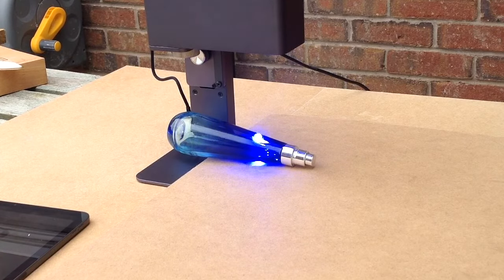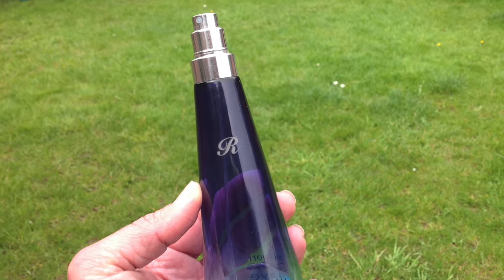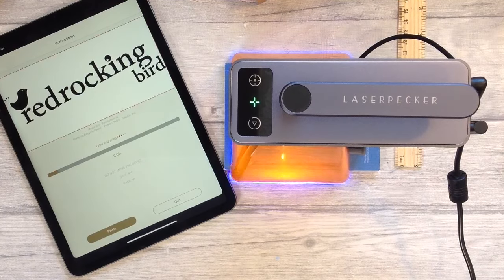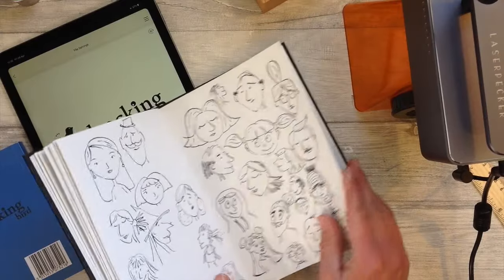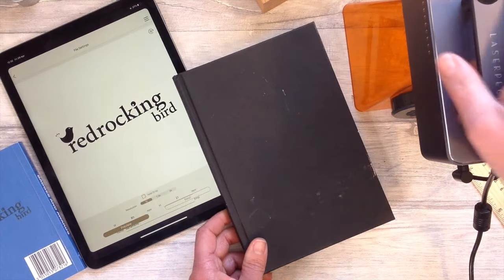Coloured glass etches really well on laser engravers, as you can see here — endless possibilities for personalisation. I have a few exercise pads and sketchbooks that I'd love to personalise, and so this is possible with our engraving. This opens up so many possibilities to give some really gorgeous gifts.